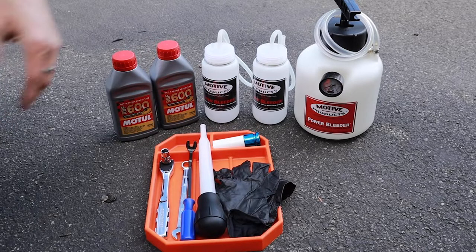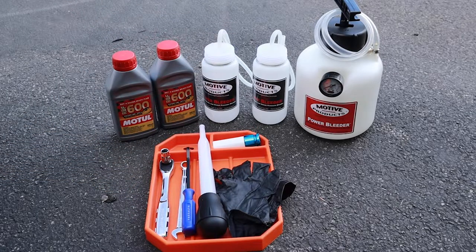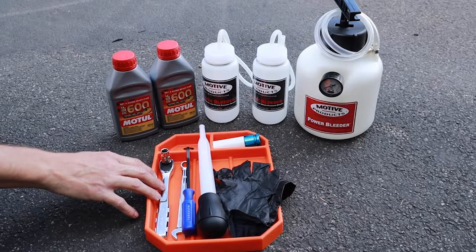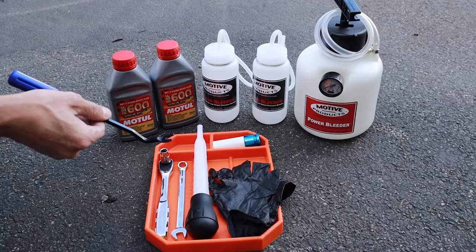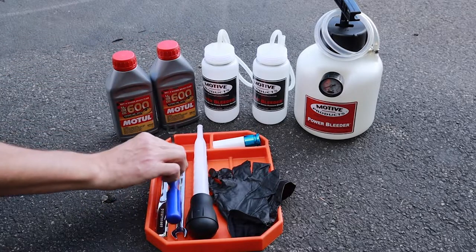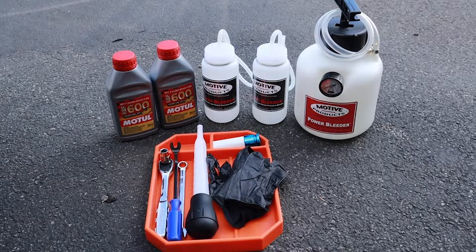A couple of things that I'm going to use to change the brake fluid: I have a power bleeder kit and the bottles that go with it, Motul 600 brake fluid, a turkey baster to remove the fluid out of the reservoir, a 10 mil socket to loosen up the bolts for the plastic shroud over the reservoir, an 11 millimeter wrench for the bleeder valves, a pry tool for removing that fastener, a 17 mil socket with protective coating for the lug nuts, and nitrate gloves because brake fluid is pretty nasty. I will link everything in the description below.